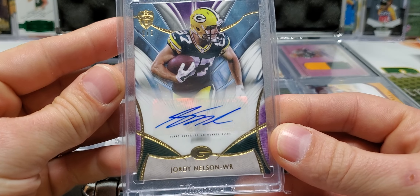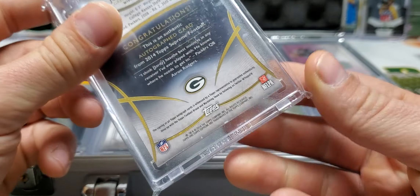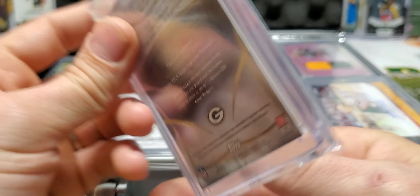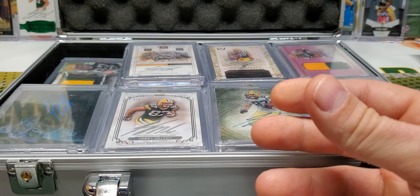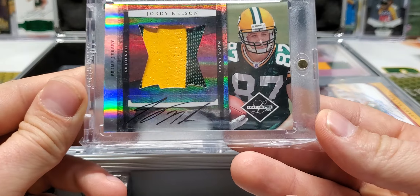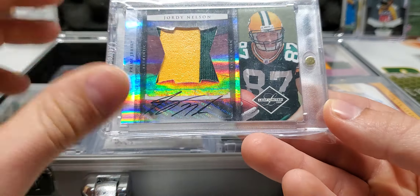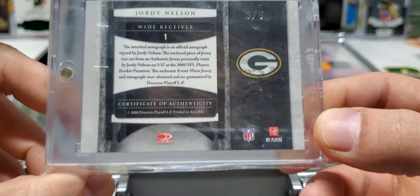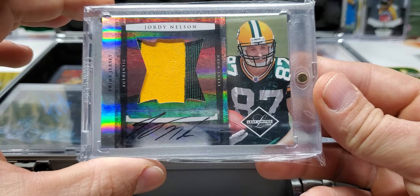Topps Supreme, two out of five. 2014 Topps Supreme, two out of five. RPA, two-color patch auto. From 2008. That is three out of five. Super, super duper short prints in here.